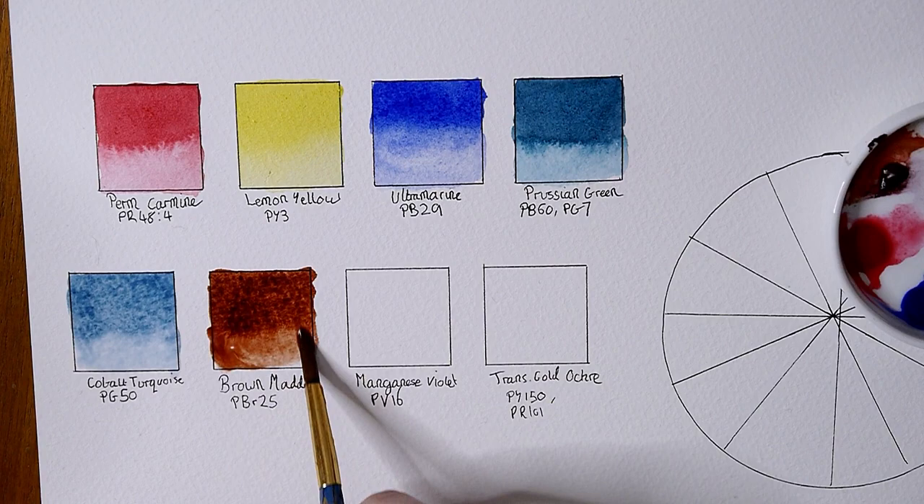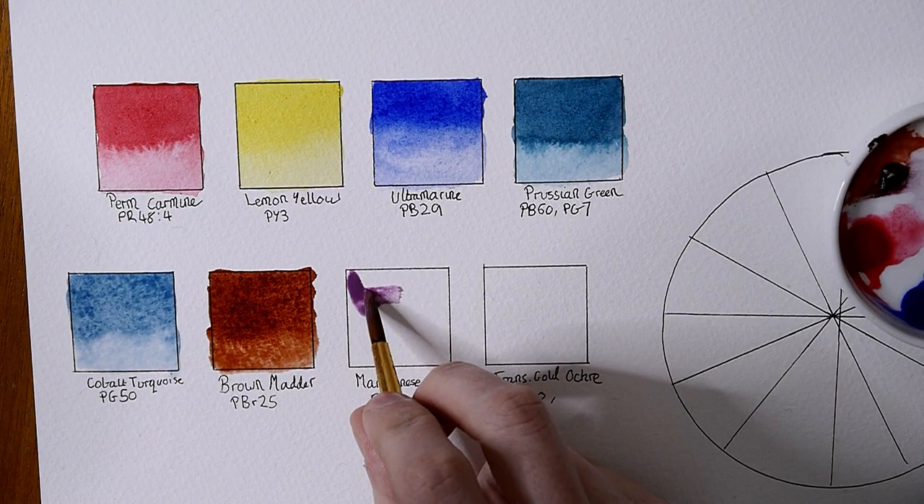These have been painted out on cold press paper, so if a paint will granulate it will show up granulation on it. It's my go-to paper and the colors tend to look quite good on it.